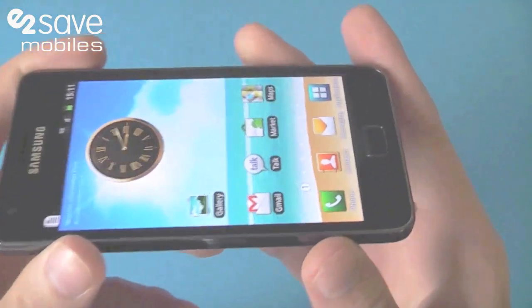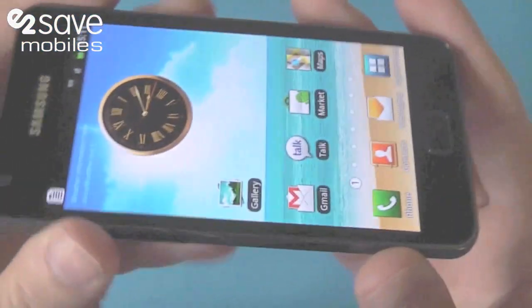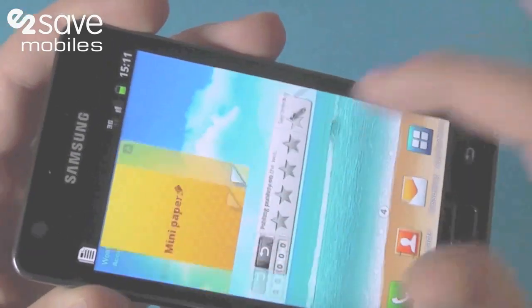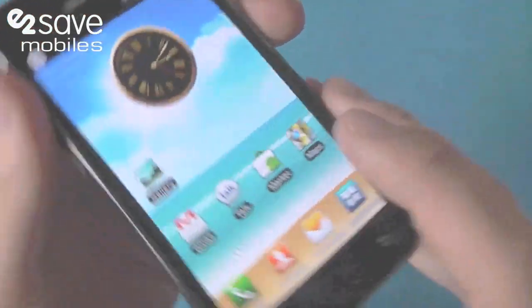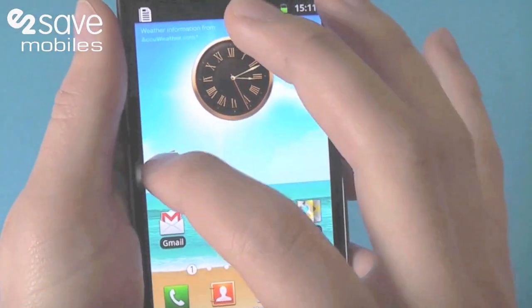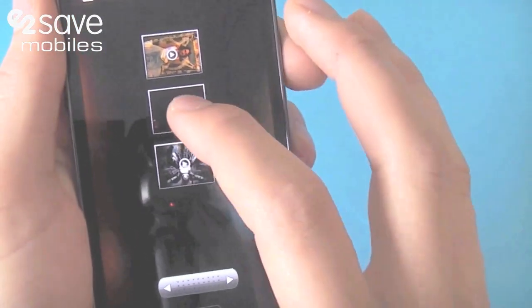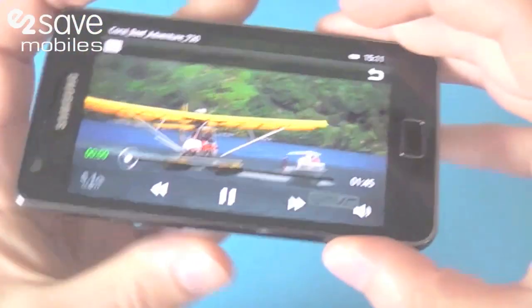It's the screen — the world's first Super AMOLED Plus screen. You can see right here how bright that is, and you can see how quick it is, how smooth and how lovely it is.